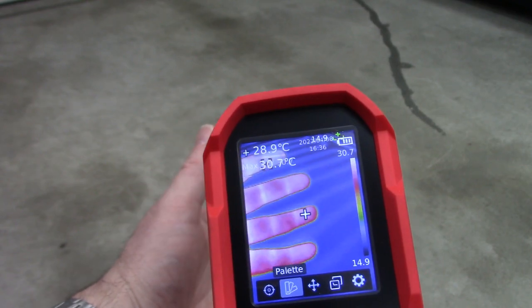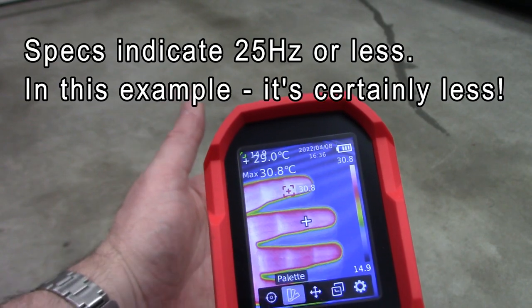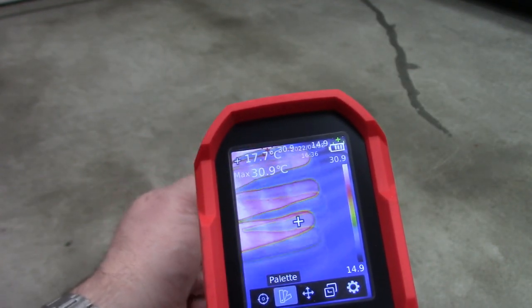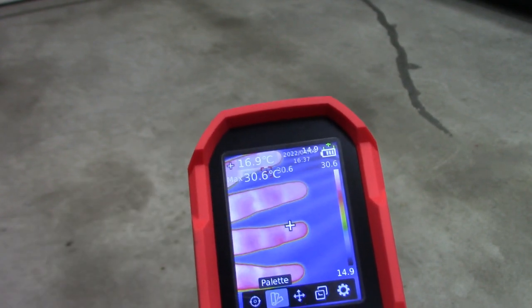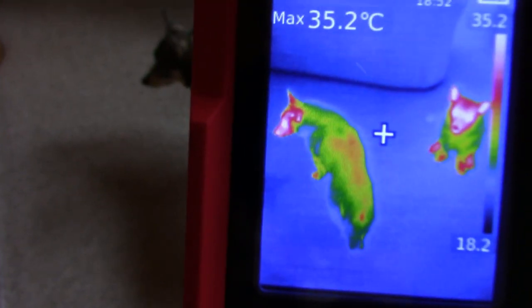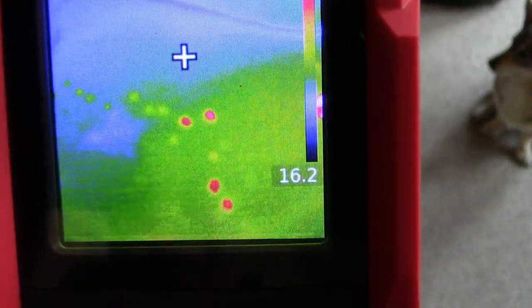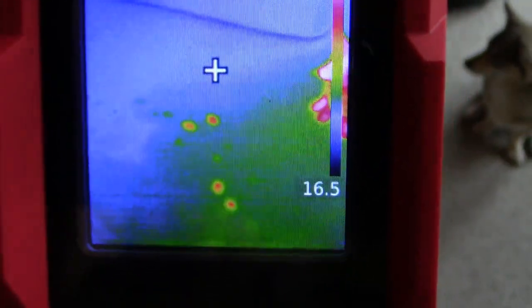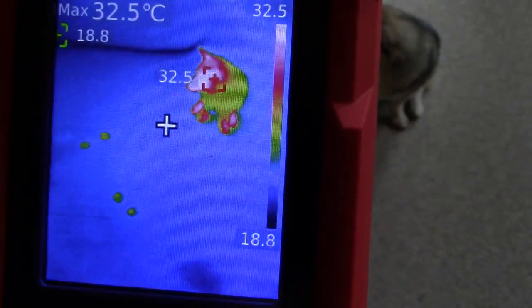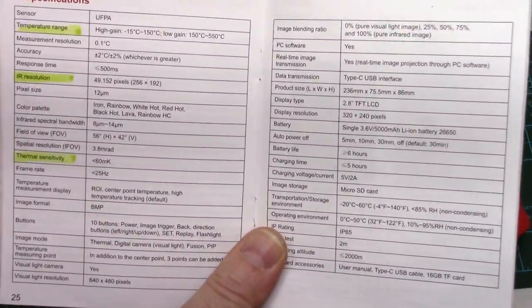At a 25 Hz refresh rate there is some delay as you can see, but you're not taking high-speed sports action photos with a thermal camera. Just looking at the two dogs here — there we go, it actually shows their footprints. I just can't get over the sensitivity.